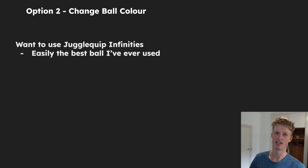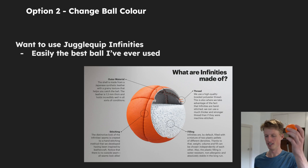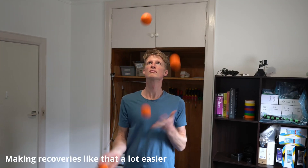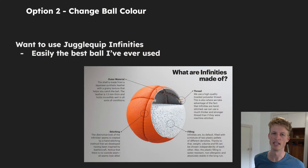The second option is to change the colour of the balls themselves. I'd like to stick with the type of ball I'm using right now, which are called the JuggleQuip Infinities — easily the best ball I've ever used. The balls are a great size, great weight, very easy to catch, very consistently coloured, which is important for JoggleBot. Very importantly, they don't bounce off each other or other objects very much, so it should be a lot easier for JoggleBot to juggle these compared to something like tennis balls. There's a reason juggling balls are the way they are, and I want JoggleBot to have the easiest experience possible.